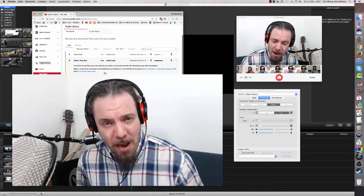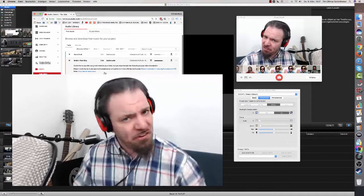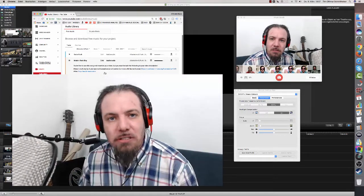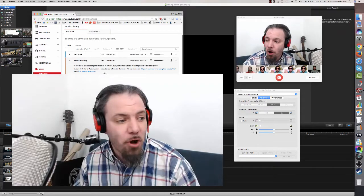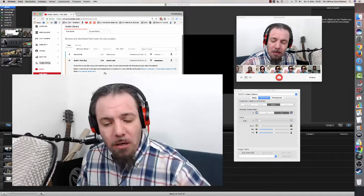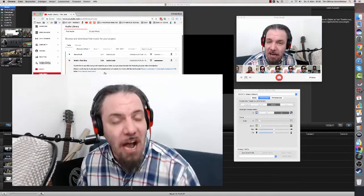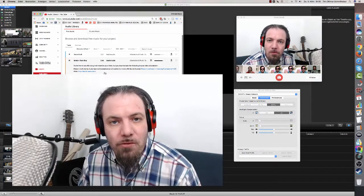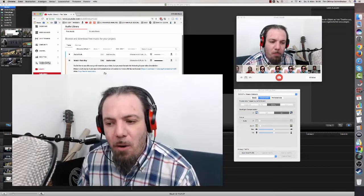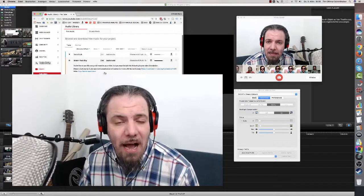Thank you all so much for tuning in on this crazy episode of behind-the-scenes madness. This is Otmarios getting ready for live practice sessions with you guys, where we focus completely and totally on card handling, card magic, shuffling cards, cutting cards, some sleight of hand moves, some dealing techniques — whatever comes along. I want to use this format to get more connected with you guys.